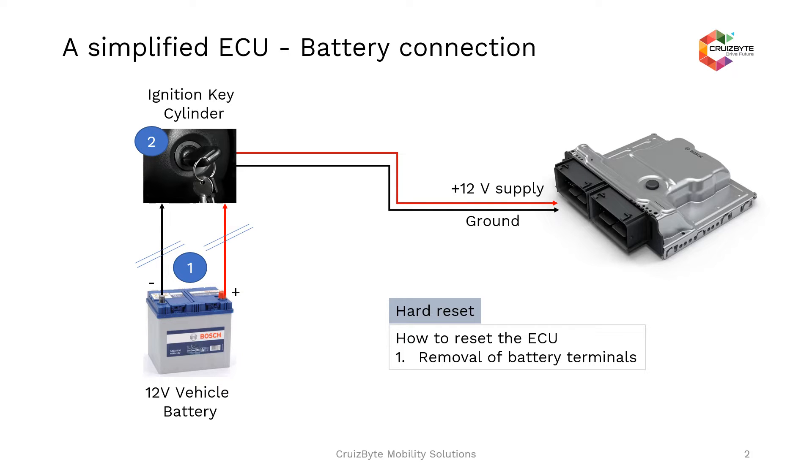Before we get into the ECU Reset service, we need to know some basics of how the ECU is connected to a battery power supply and how the ECU is getting powered up from the battery source. The basic simplified ECU battery connection diagram is shown here. There are three units available: one is the battery, second is the ignition key, and the third one is the ECU. The ECU is getting powered from battery.